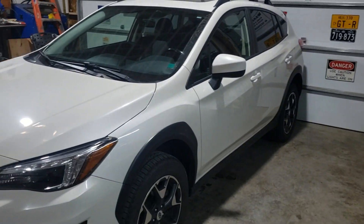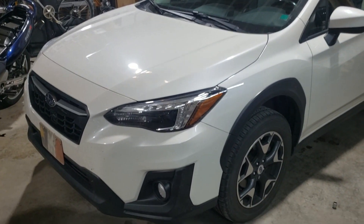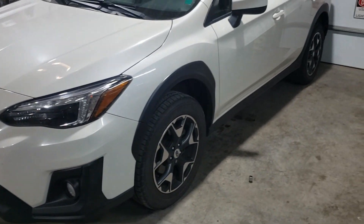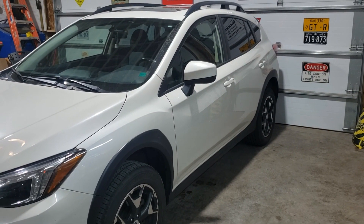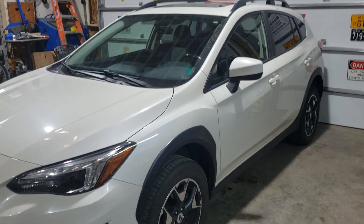Hi guys! Out in the shop again today and I'm working on my girlfriend's Crosstrek. Today we're gonna change brake pads, front and rear. Discs are in good shape so it's just gonna be pads for today. I'm gonna start with the front now.